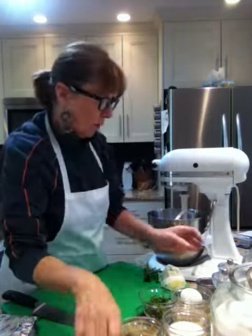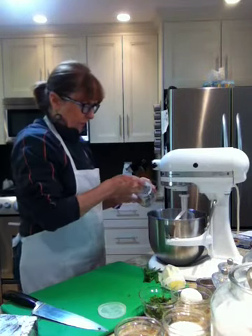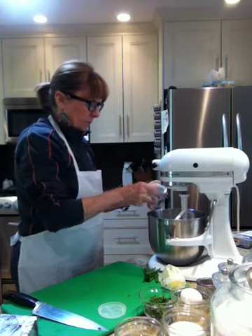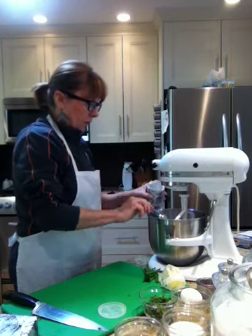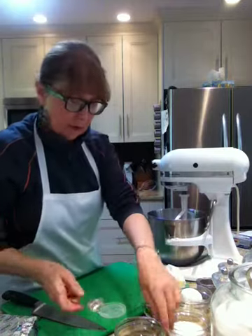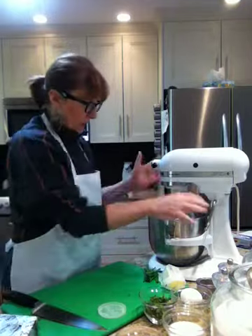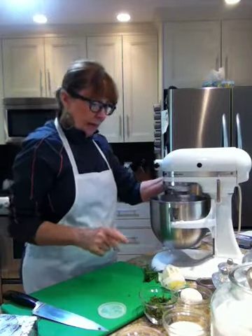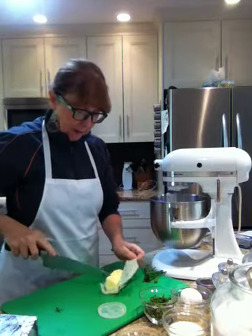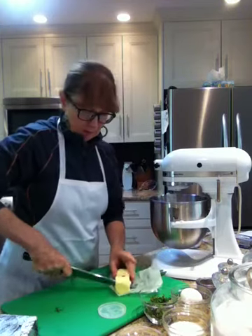Four teaspoons of baking powder and then one teaspoon of salt. So that goes in there. Now to that I want to add my butter, which is really cold — five tablespoons of butter.